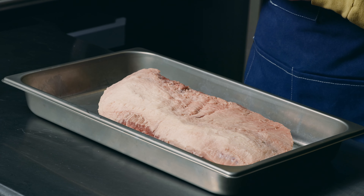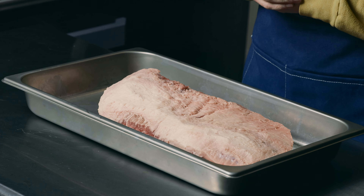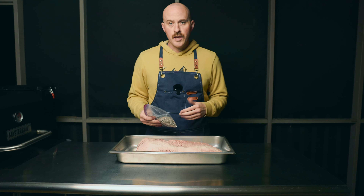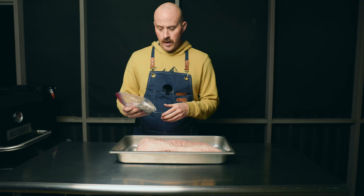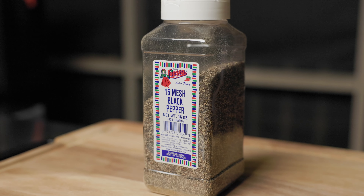I've got my hopper loaded all the way to the max with a mix of Kingsford briquettes and lots and lots of post oak. This is my first time cooking with post oak — I'm really excited about using it. We live in western Kentucky and it's not readily available at a lot of places. I found this on a trip down to Alabama recently, so I got a couple bags of it. It's going to be my first oak smoked brisket. Let's fire this thing up and do some cooking.